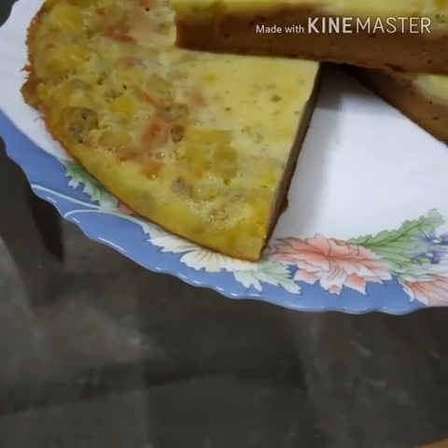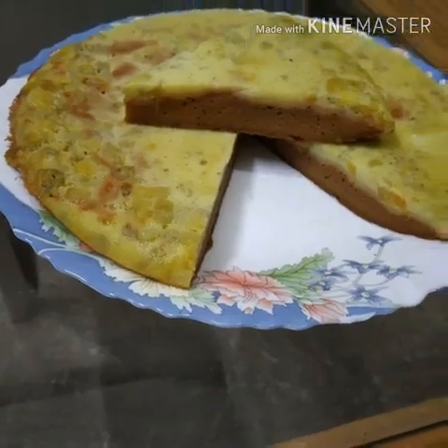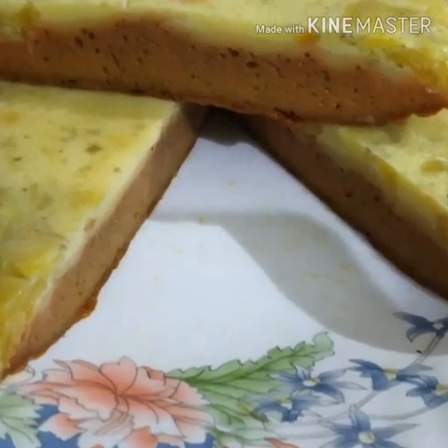Hello friends, this is a recipe I've been making for a long time. This recipe is a sweet dish. Now I will take a look at the recipe.